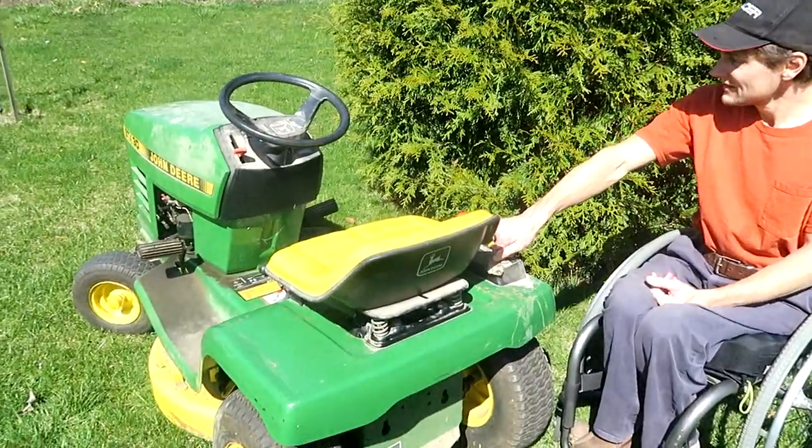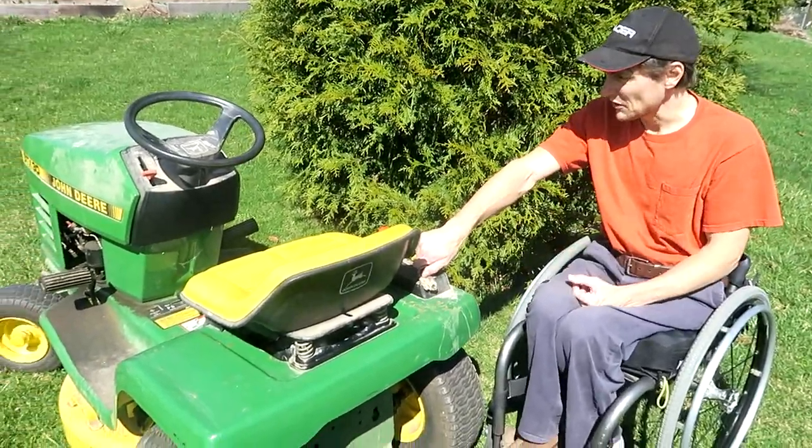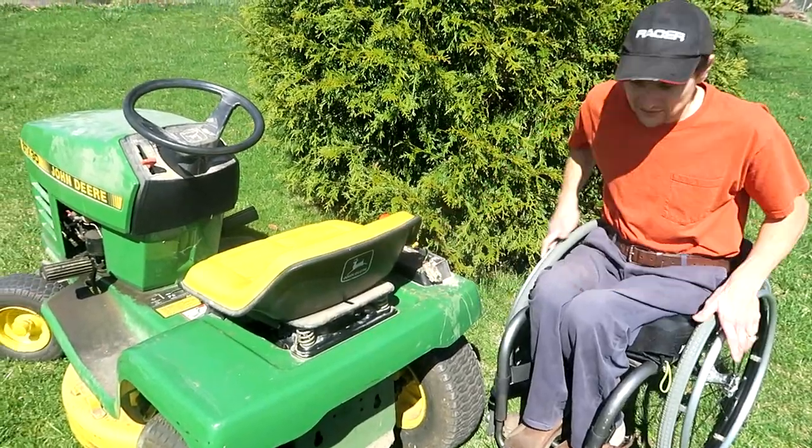It's doing something. That doesn't sound good though. Yeah, and the other problem is the gas that's in there is probably like eight years old, so we should put new gas in there.